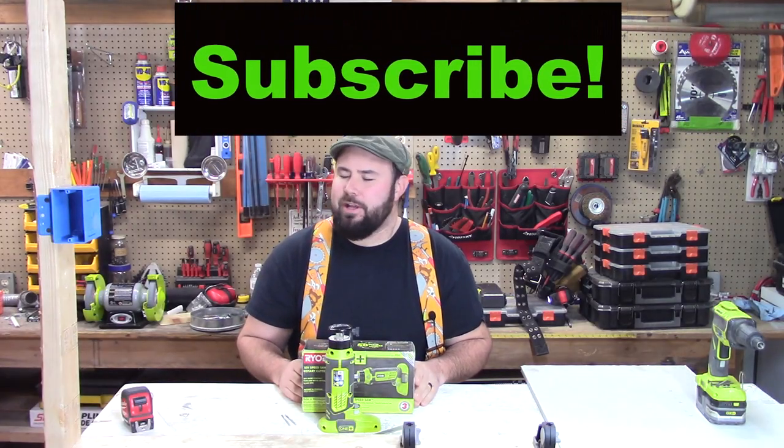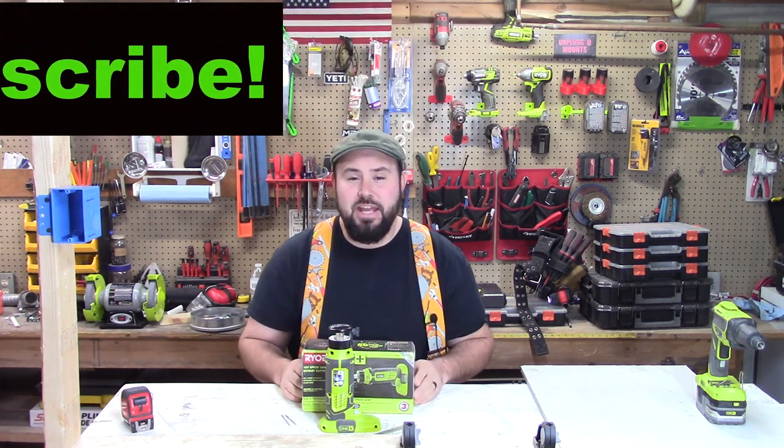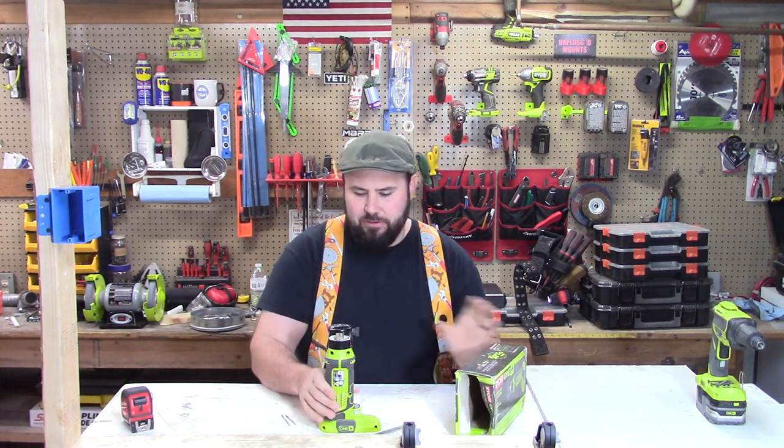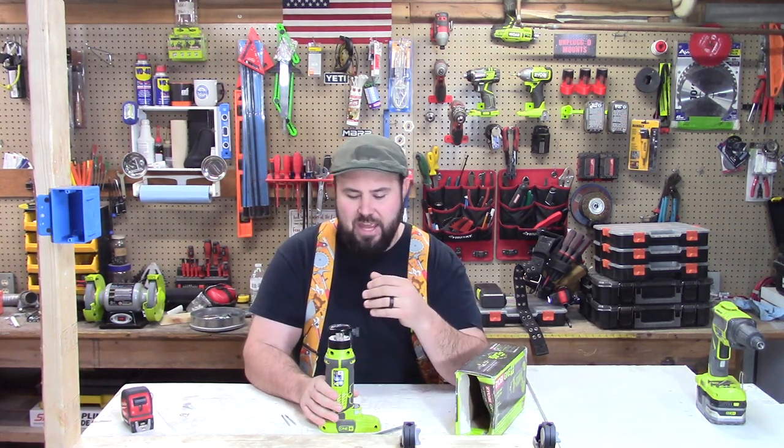Hey everybody, welcome back to the channel. I am so glad that you're here. Today we are talking about the Ryobi 18-volt rotary speed saw. This is a particularly really awesome tool for specific applications.